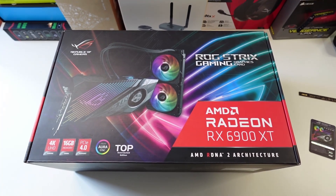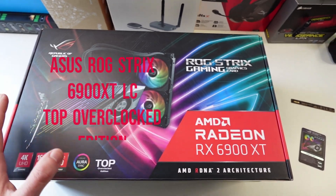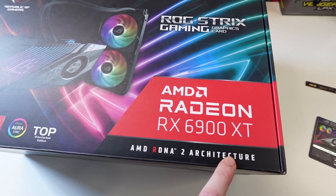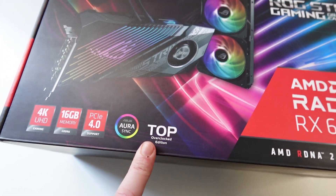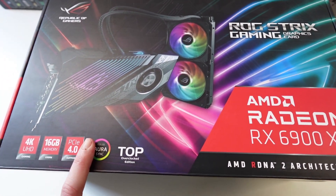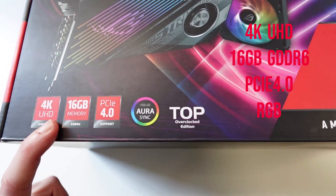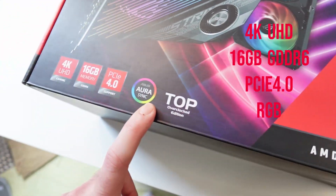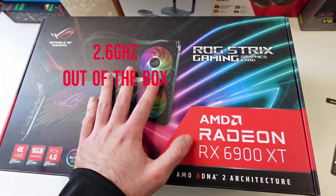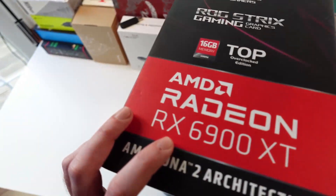Hello guys, Techroom UK here. For today's video we've got something really special — this is the ASUS ROG Strix Gaming Radeon RX 6900 XT, top overclocked edition. This is a very expensive graphics card; even though the new generation is out, this GPU is still £1,700. It features 4K UHD, 16 gigabyte memory, PCIe 4.0, RGB, and comes at 2.6 gigahertz out of the box. You can overclock or underclock it.